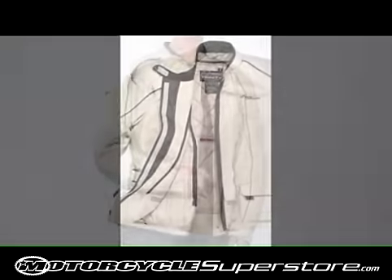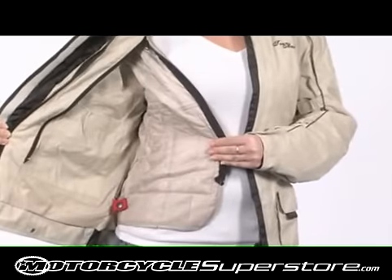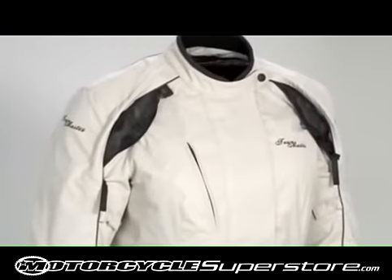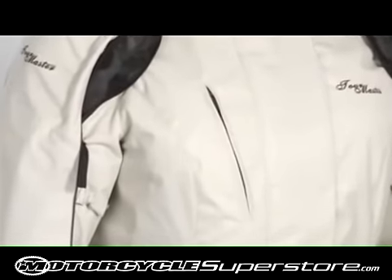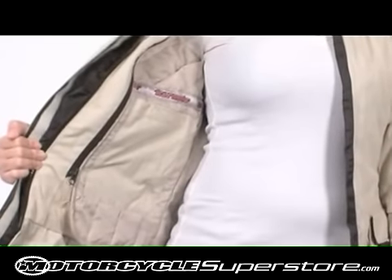Tourmaster's Ladies ZOQ Zip-O quilted liner features a soft iridescent taffeta liner. The Trinity is finished with a zippered chest map pocket, zippered hand warmer pockets, and an internal storage pouch pocket and media player pocket.